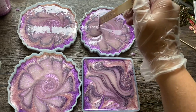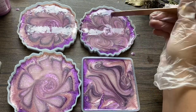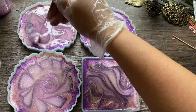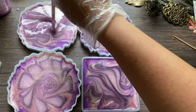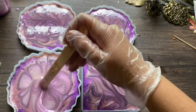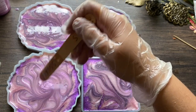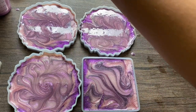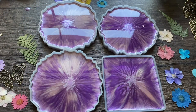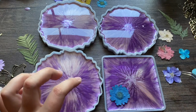I also love this jumbo popsicle stick I'm using here — it's great for mixing resin and doing bigger projects like this. I'm really not making a design; I'm mostly mixing it into the coaster. Then I took a lighter to it to pop the bubbles and let it cure overnight, around 24 hours.